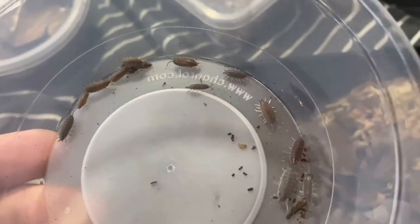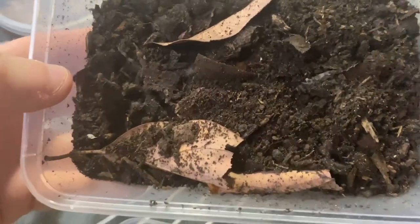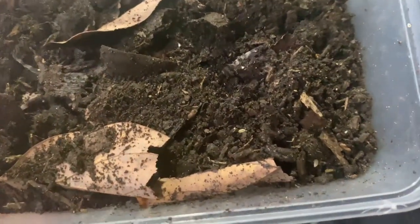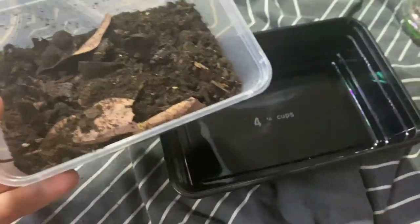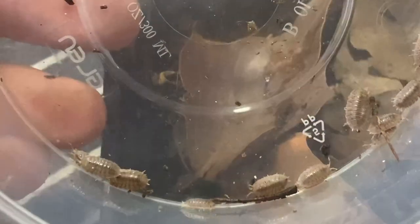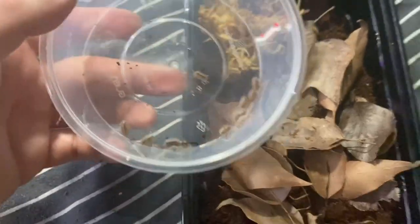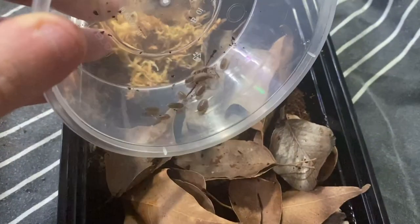Now we have our powder mix. These are a different type of slater, very similar to Scaber, but they have a powder-like appearance — we've got 40 of them. And here are our dwarf whites. They are tiny — not much bigger than springtails to be completely honest. Because they're too hard to sort through, we're just going to tip the soil into the new container. These here are the Porcellio Dilatus, supposed to be the Giant Canyon isopod, but as you can see from my hand they're not giant — maybe just juvenile ones. There are already a couple in their setup, so let's add them.